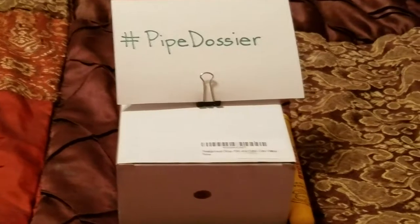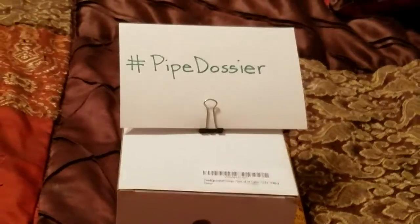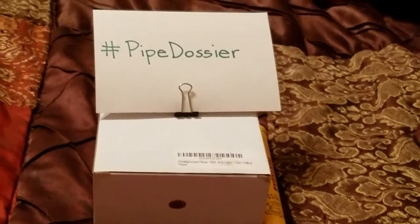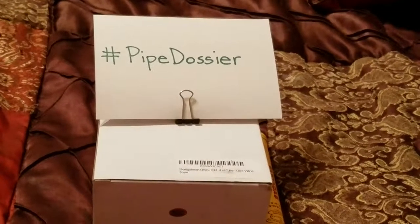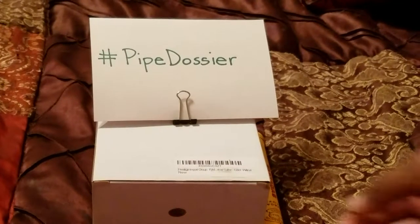Hey folks, this is Black Wax again with another box opening. I got a couple of gifts for Christmas this season and I want to show them off. I got this cigar — part of this Cuban cigar — and I don't think I've ever had one of these before.